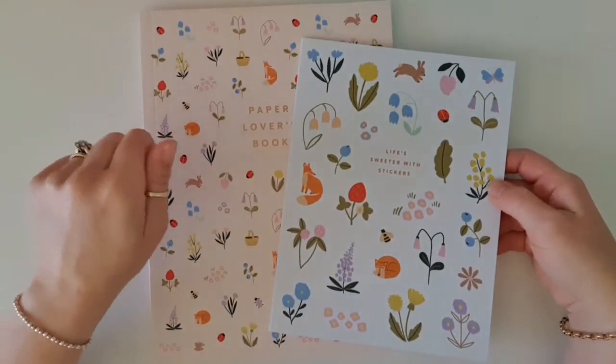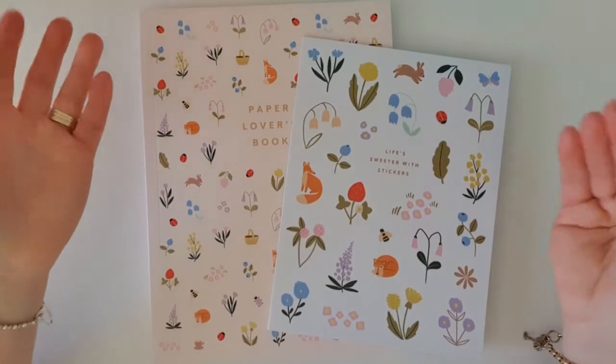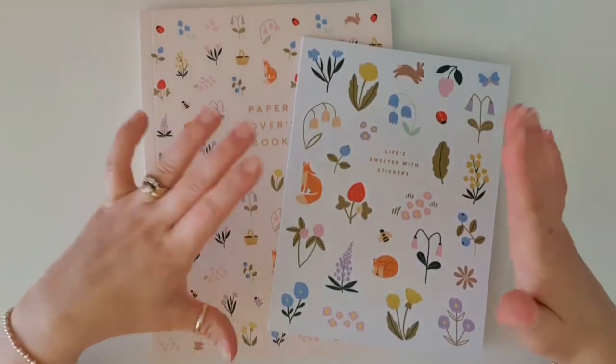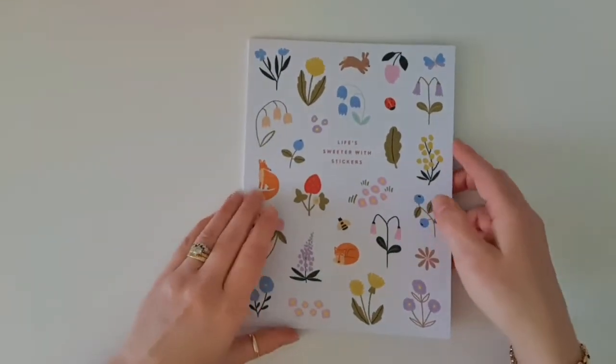Now if you haven't seen the previous video, I mentioned in there that I am so excited that Kiki K has finally gone back to their cute stuff. They haven't released anything that I've liked in nearly two years now. So I'm really, really excited that they've finally gone back to the stuff that made me fall in love with them in the first place. So exciting.